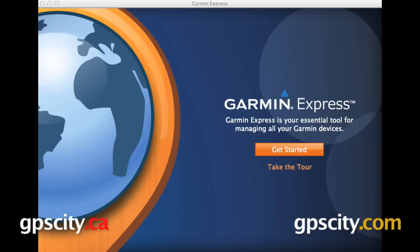Hi everyone. In this video I want to show you how to get started with Wi-Fi uploads on the Garmin Forerunner 920 XT Multi Sport Training Watch. So when you're done with your activities and you want to upload your data to Garmin Connect, you can do that in one of three ways: you can either use the included USB charging clip, you can upload your data via Bluetooth through the Garmin Connect mobile app, or you can upload your data via Wi-Fi.